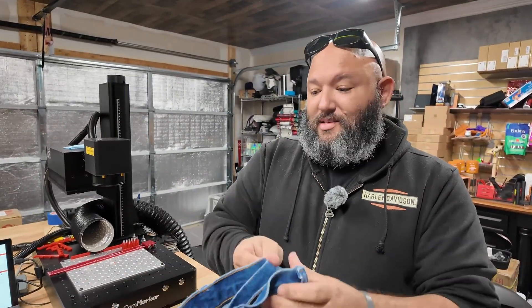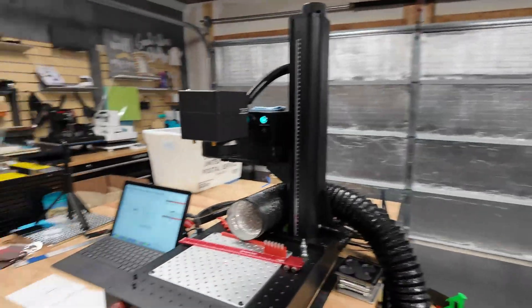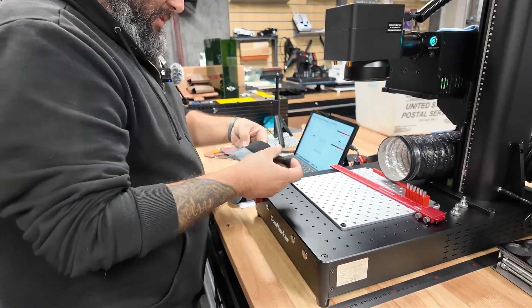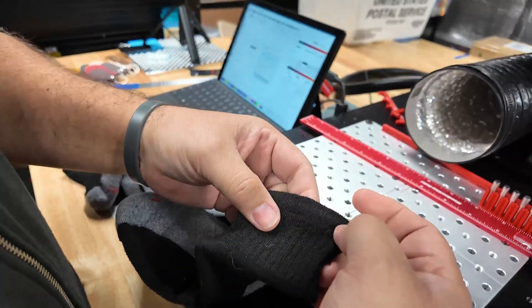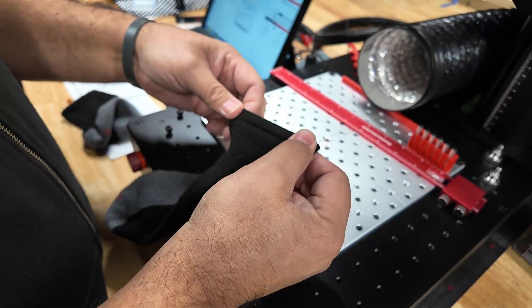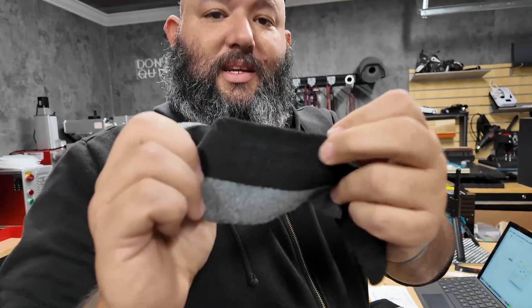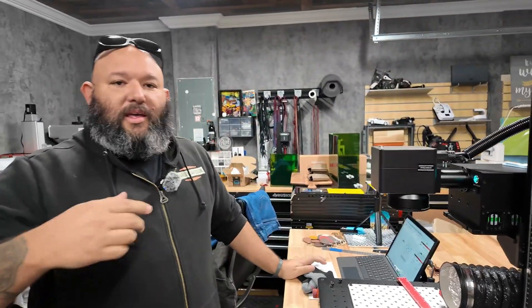So I did a test on socks, because why not. Here's what happened — on the top where the elastic is, there are a couple of marks only. I couldn't figure out a way to do it right. On the side I tried to get a mark but it's just melting — it's not really working on socks. Yes, they're clean.